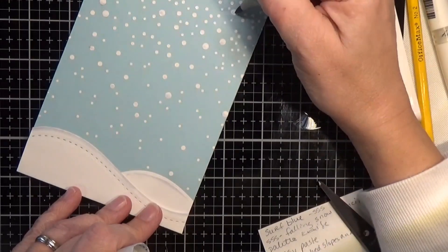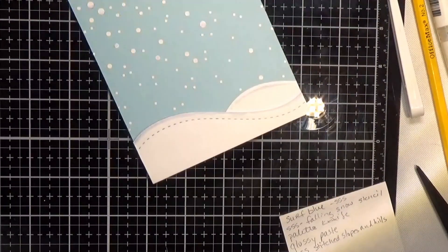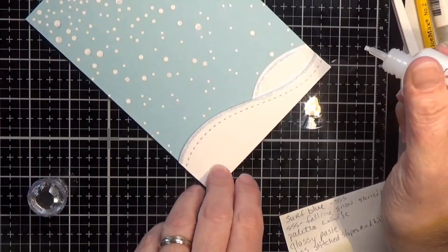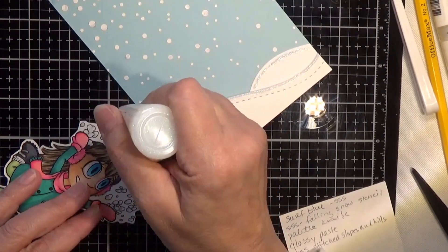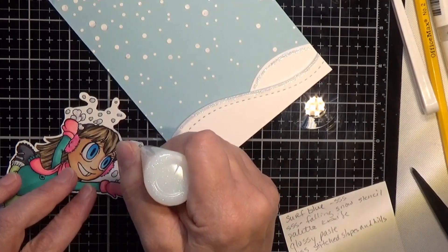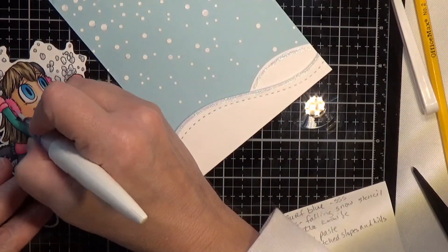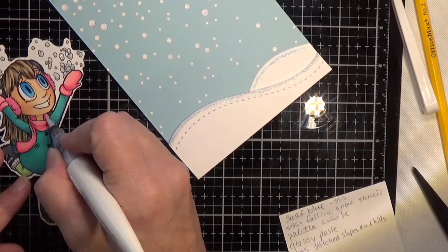I used a little BB20 to go along the edge and on some of the bigger dots of snow, and now I'm taking some Nuvo White Blizzard and going along the edge to give that snow a little glittery look. On the snow around Tia that comes on the image, I dabbed a little BB20 and then dabbed it with the White Blizzard. I did fussy cut that image out — I tried my Brother Scan and Cut but couldn't get the snow to cut the way I wanted, so I ended up fussy cutting it, but it wasn't too bad.